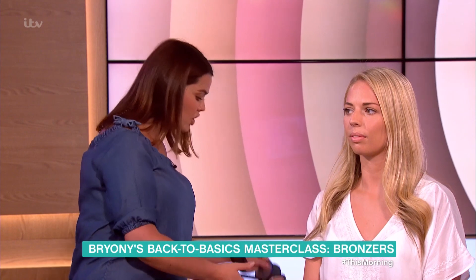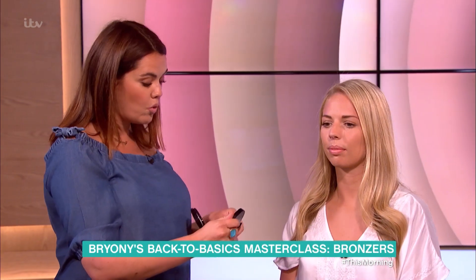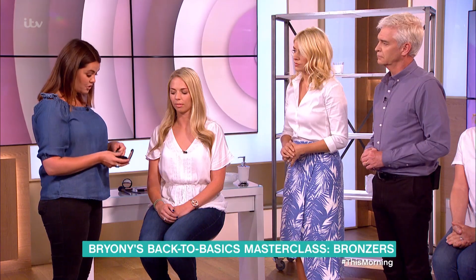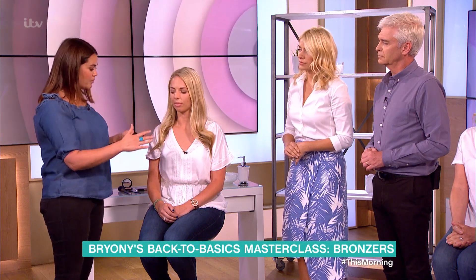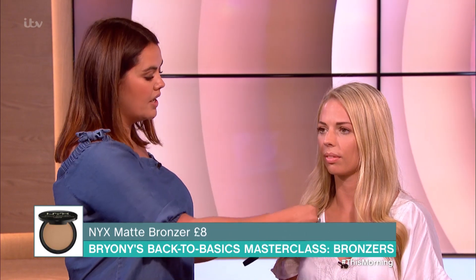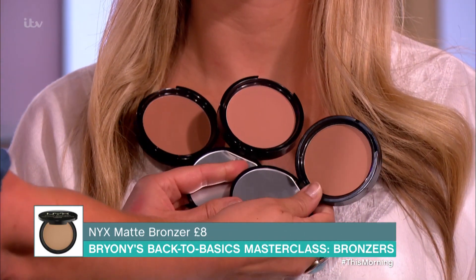Now, the one thing I wanted to try on Rosie is to show you how to pick your perfect bronzing powder. I've got all three matte bronzers here. I think matte bronzers are the most flattering. If you want a shimmery one, then you can use a highlighter, that's fine. But to start off with, just go for a nice matte, natural colour. As you can see, I've got three different colours and the best way to do it is hold it up to your chest.